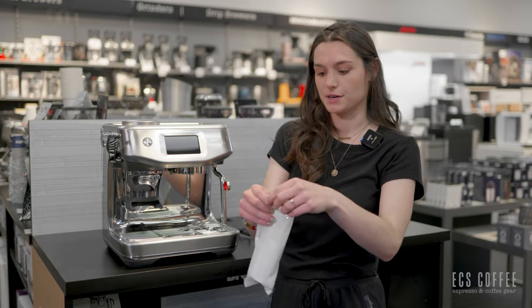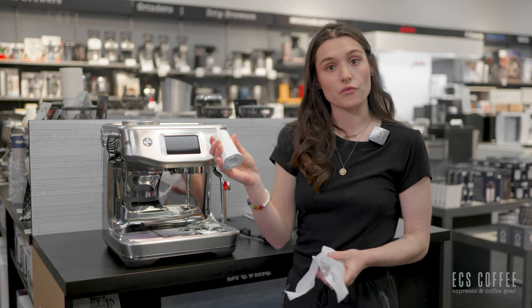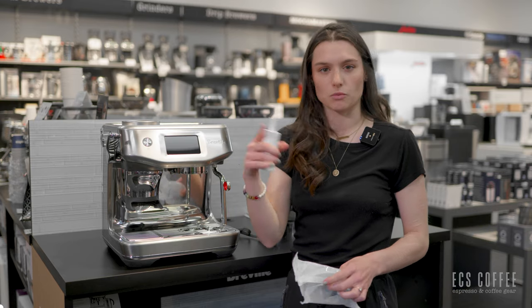I've got my water filter here. I'm going to remove it and take it over to the sink and let it soak in some water for about five minutes, and then we'll be back.